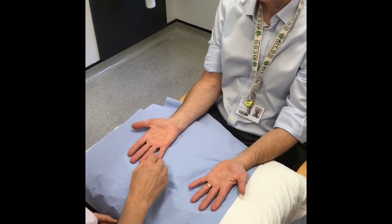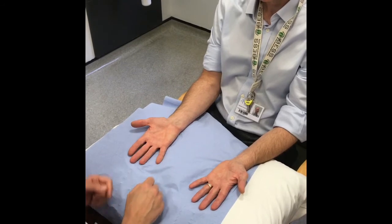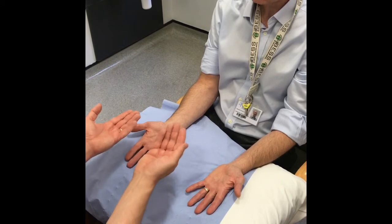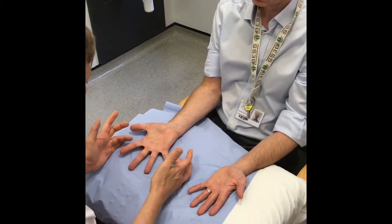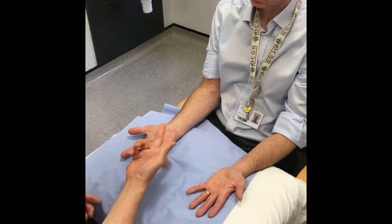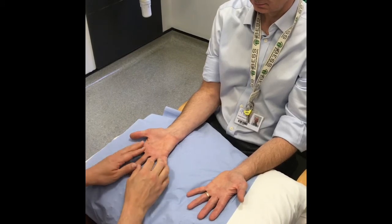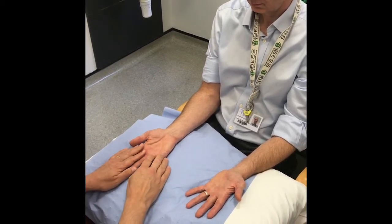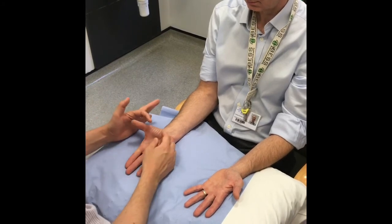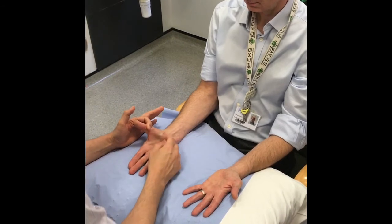The motor component of the radial nerve is assessed by dorsiflexing the fingers and extending the thumb. The ulnar nerve is assessed by spreading the fingers wide for the interossei. The median nerve is assessed by abduction of the thumb. Radial nerve sensation is assessed in the anatomical snuff box. Ulnar and median nerve sensation are assessed by touching the pulp side of either the little finger or the index finger as appropriate.